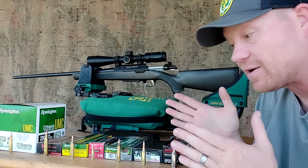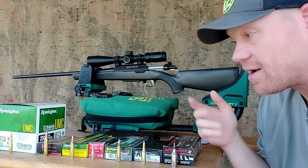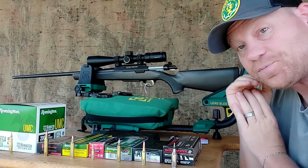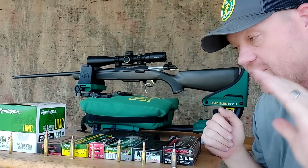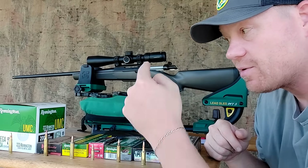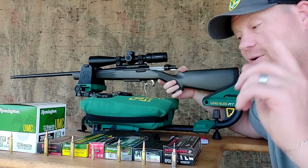Let me just run you down the list here real quick, then I'll show you the guns I'm going to shoot. At the end of the video I will edit in a spreadsheet that gives you the barrel length, the projectile, and the speed — so if you're really interested you don't have to take notes. I'm going to save the .223 WSSM on the chronograph for the end.